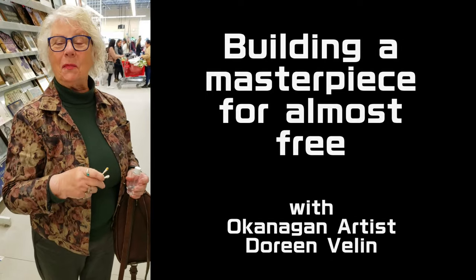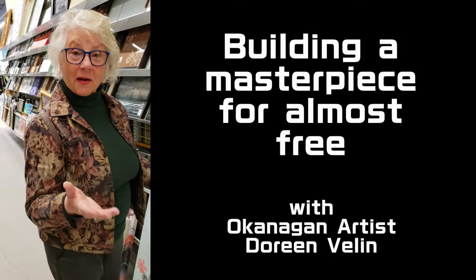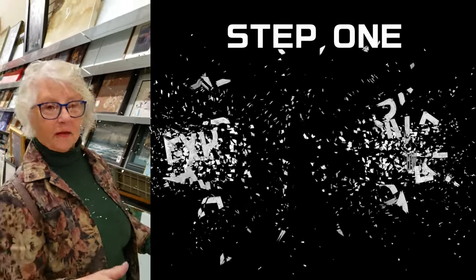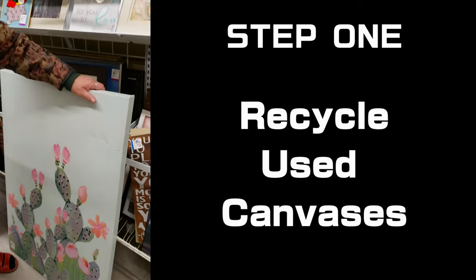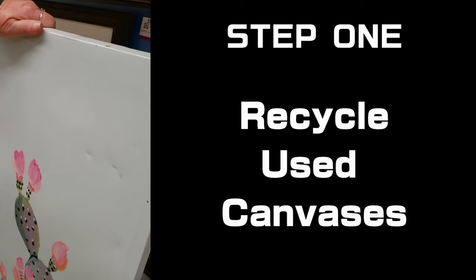We're on an expedition today to build a beautiful masterpiece almost free. I'm here at the ReStore at Valley Village. I'm going to give you a couple of hints. Number one, you can use canvases that have been used before. As long as it's acrylic on it or a photograph finish, you're fine.